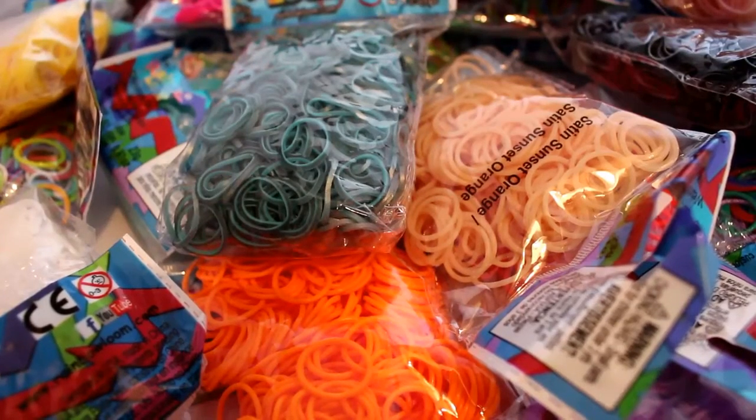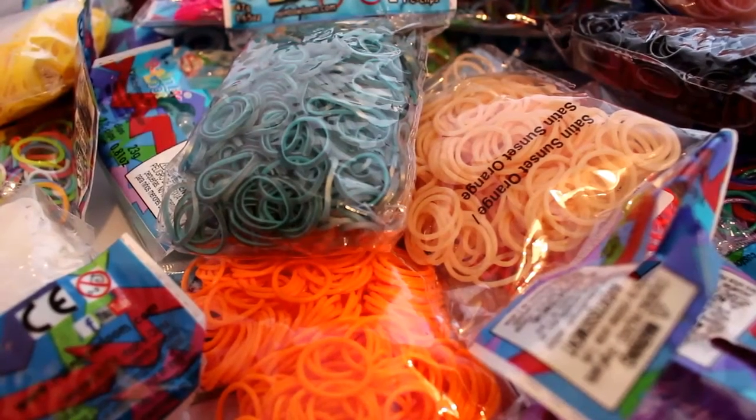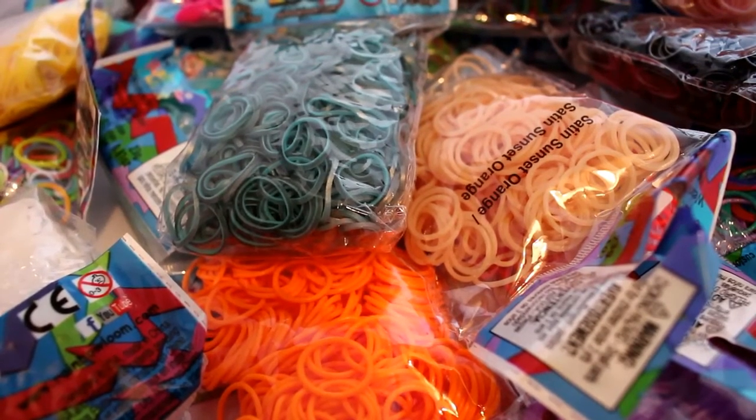Hi everyone, it's Hamster here and I'm really excited for this video because this is my birthday haul! I'm going to show you all of the Rainbow Loom bands and loom-related stuff that I got for my birthday. I'm not trying to brag in any shape or form — you did ask for a video like this. I'm going to do one today because I probably will not be getting any bands for a while. I don't know exactly how many packs I got; I'll probably count them all at the end of the video.